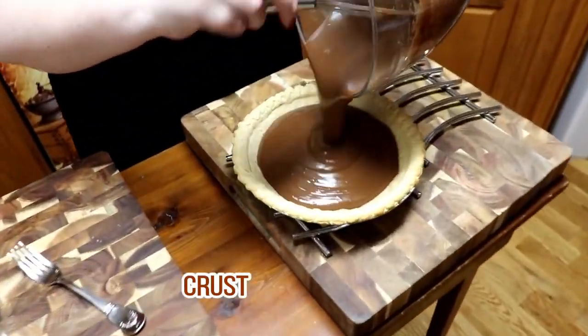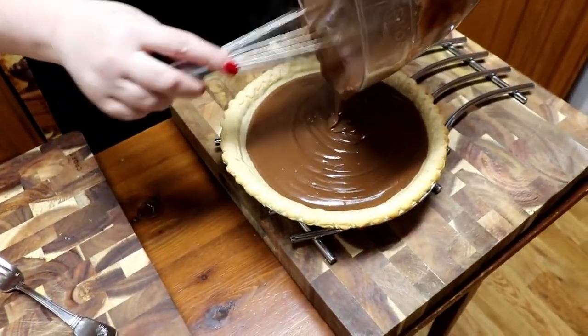We're going to pour this pudding into our crust. This makes one deep dish pie.